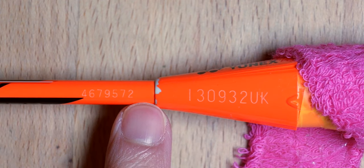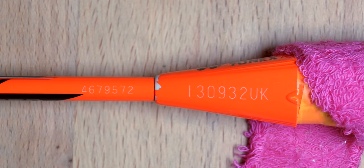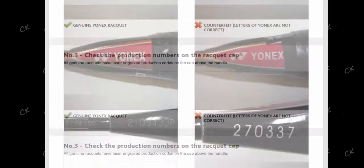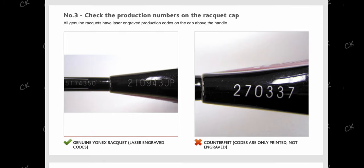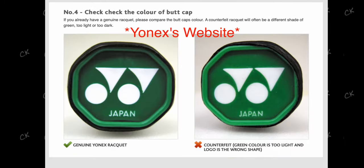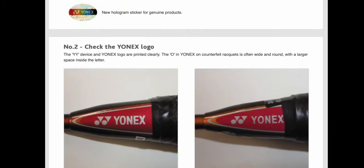For the second method, besides the codes on the cone, there is also a line of numbers just above the cone on the shaft. This set of numbers is the serial number of the racket. It typically doesn't mean much unless you get it to someone connected to Yonex who is able to verify if the numbers on the shaft and cone match. What is important here is the outlook and font of the numbers — it wouldn't pass Yonex's quality control if there are any defects with the serial numbers. So if you spot anything that is wonky or doesn't look right, you might have some issues on your hands.